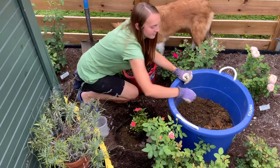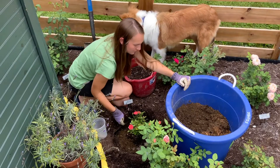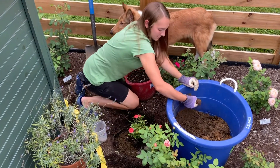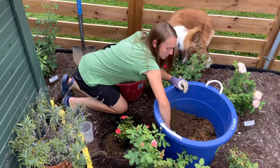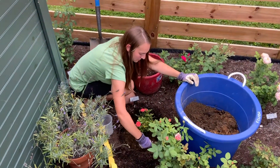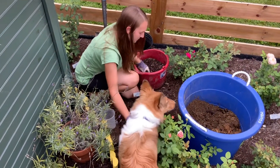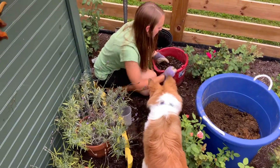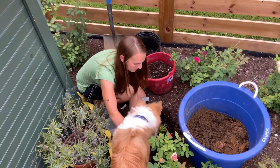I gently press down on the soil as I add layers, and I also plant the pot's ground level slightly higher than the ground level of the soil around the hole, because it will settle over time and you don't want water to pool around the base of the rose. You'll want the ground slightly sloped away from the base of the rose. While roses like moist soil, their roots don't like to sit in a pool of water.